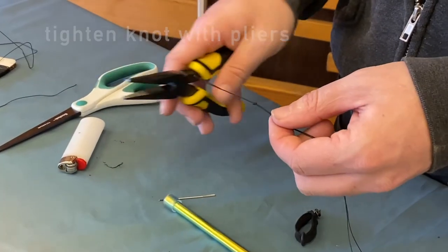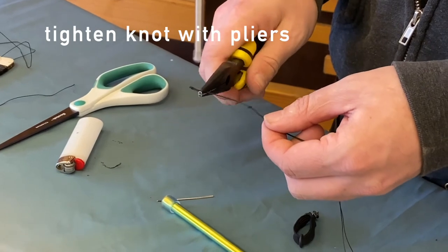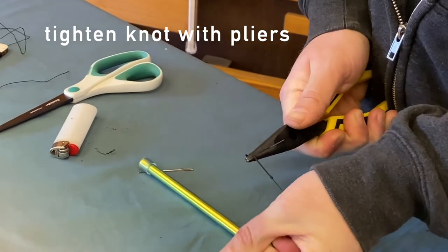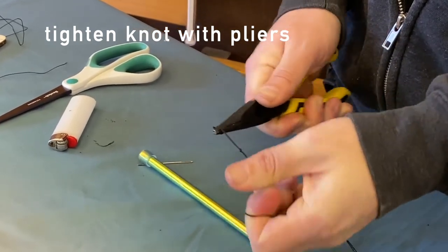The other reason we brought our pliers is so that we can tighten the knot. Grab it, give it a twist, grab your string, and pull! Try not to slip.